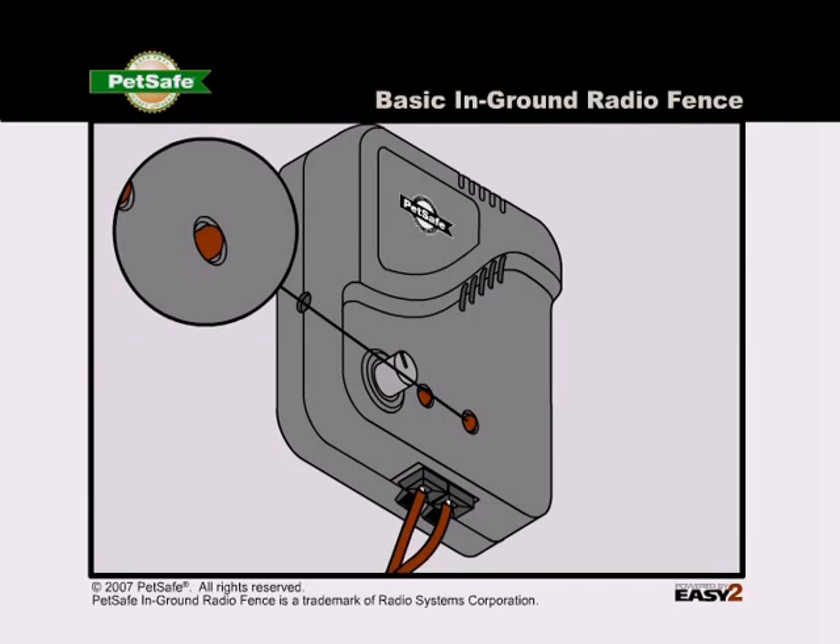If the loop indicator light is not lit, then your fence transmitter isn't functioning correctly.